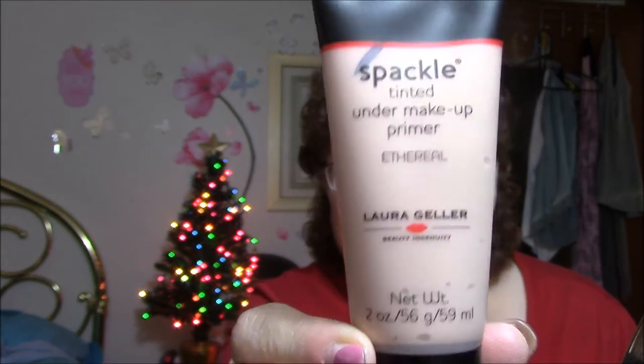So let's just get started. Today I'm going to tell you what I'm wearing. First thing I did was use my Spackle tinted under-makeup primer in Ethereal from Laura Geller. I gotta say I love it — you think Spackle would be thick and hard to put on, but a little dab will do ya. I used a little drop and it took my whole face. It feels a little silicone-y but it really goes on smooth and makes your skin glow.